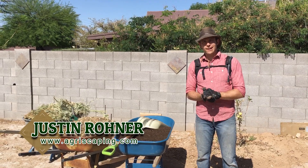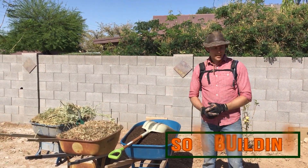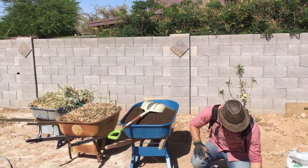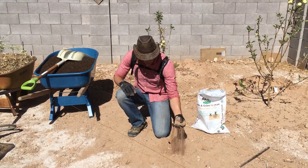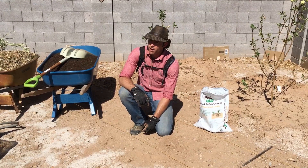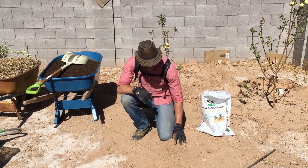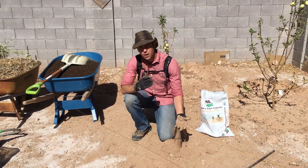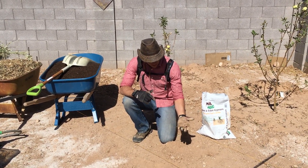I'm Justin Rohan from Agriscaping.com and we're going to go through a little Saturday session of soil building. When you start with soil like this, it's super dry — you can see how dusty it is, there's a lot of rock. It's got a clay layer once you get down a bit. This is normal for the Arizona area: a dusty layer on top with micronutrients but no life — this is dead soil.